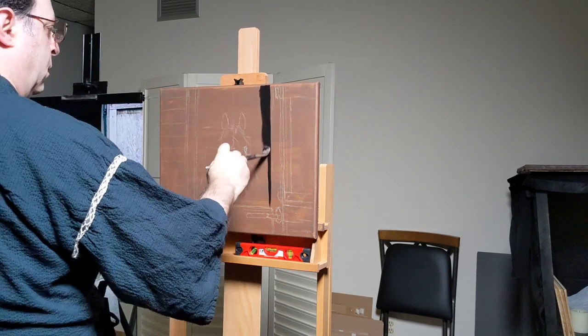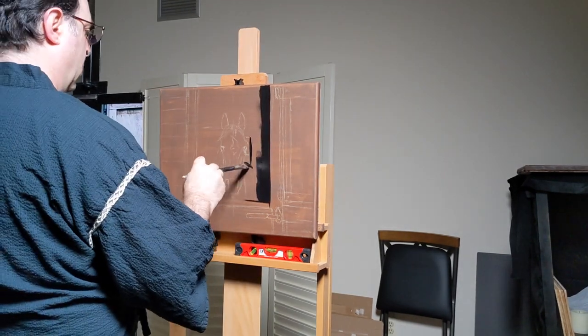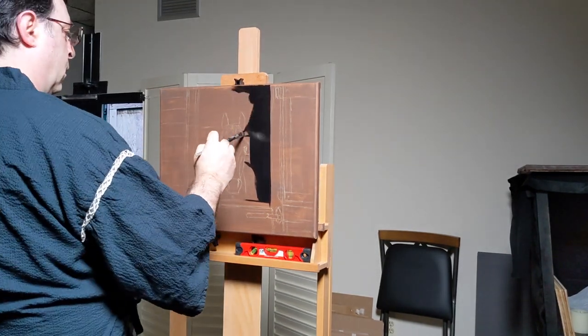Welcome to my channel. This is a time-lapse video of a painting of a brown horse inside of a barn. I started off with a pencil drawing that is not on video — I forgot to turn the camera on for that.